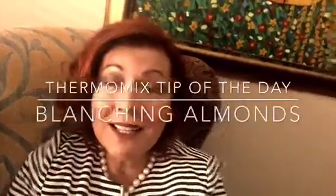Good morning my lovelies! Today's tip comes from my lounge room and my kiss painting. The kiss is behind me.